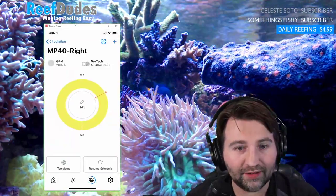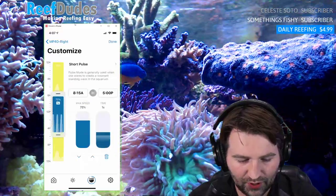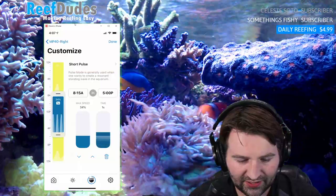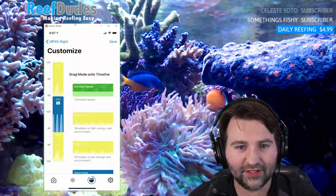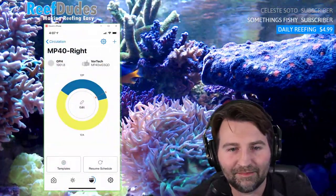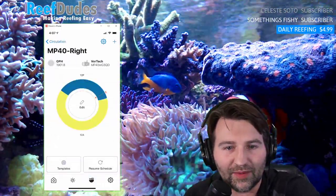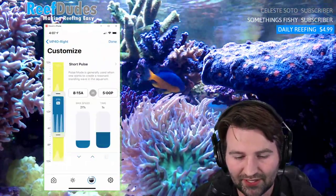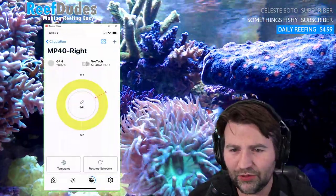Editing the pump on the right — adding a short pulse, max 10 seconds, turning it down to about 20 percent so it doesn't destroy my tank, and hit save. You can already see it pulsing the Duncan coral right behind me, so it's very very responsive. It made me happy to see just how quickly it works to program — really cool.